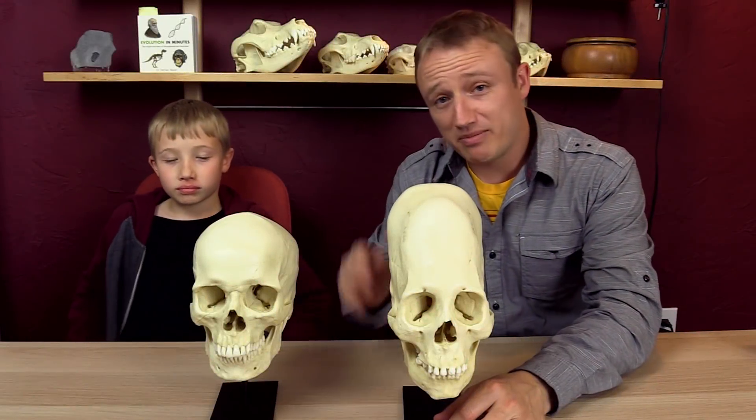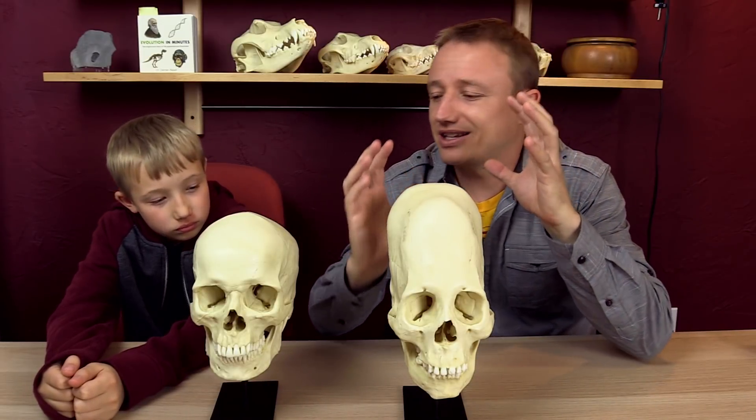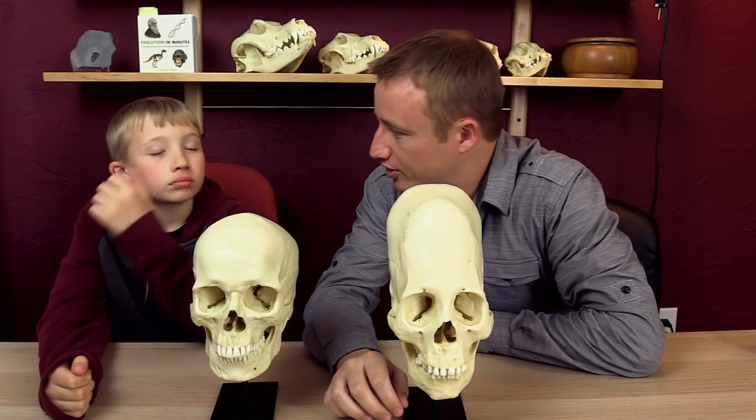Hello everybody, John Perry here. I'm with my nephew Jackson Perry. And today we are going to talk about sagittal sutures. Jackson, what is a sagittal suture?